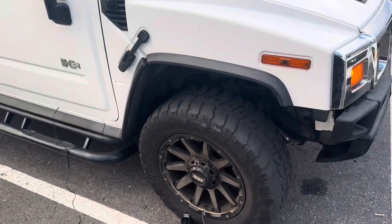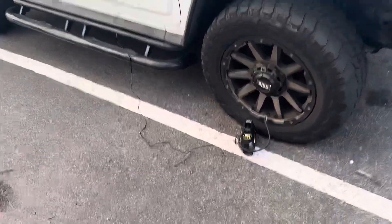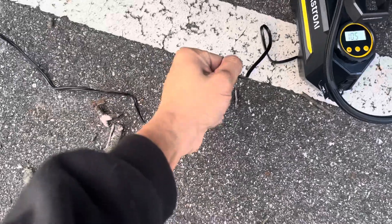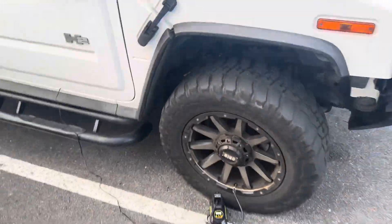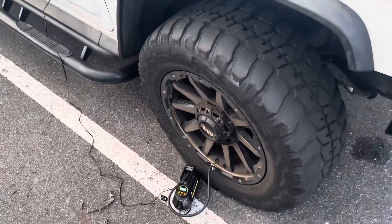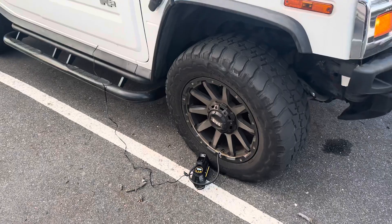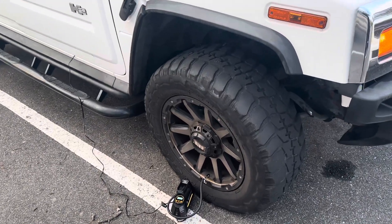The compressor is not hot at all, so that's a good sign. The wire is not hot either, so that's a good sign. Let's let it run for a few more minutes and see how long it takes to fill up completely.